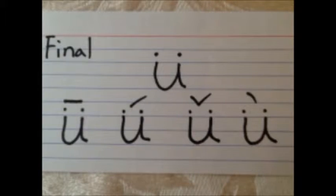First tone: ü, ü. The second tone: ü, ü. The third tone: ü, ü. Fourth tone: ü, ü.